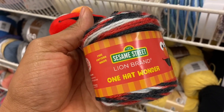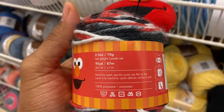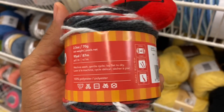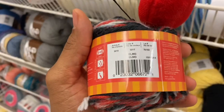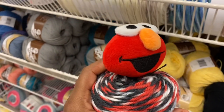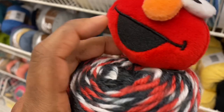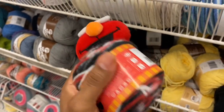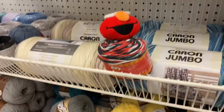I ran into this little guy and it caught my eye. I wanted to find where they were keeping all of them because I was going to buy a couple. My son is really into Sesame Street and Elmo, so I thought it would be cool to get a couple and maybe make some hats out of them. But this was the only one I could find — I don't know if I wasn't looking in the right place or if they didn't have any more.